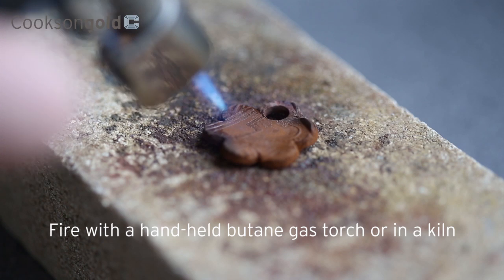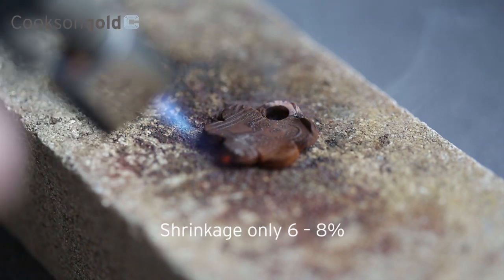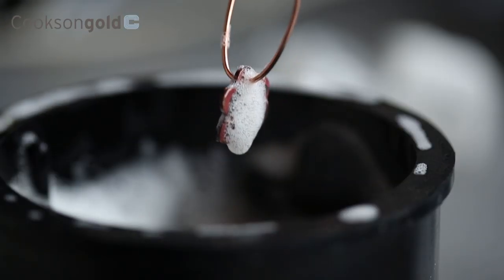When thoroughly dry, it can be fired with a hand-held butane gas torch or in a kiln. Pickling solution can be used to safely remove fire scale, then brushed clean with a brass brush.